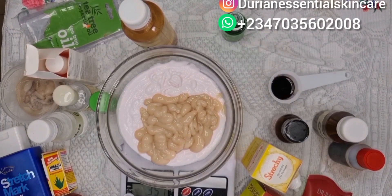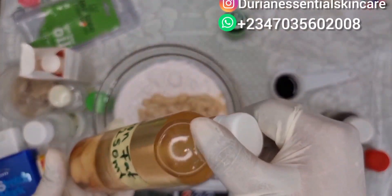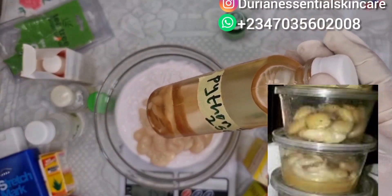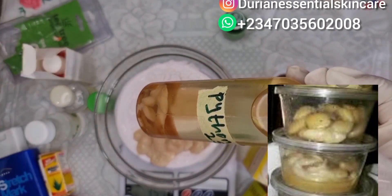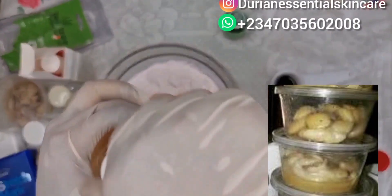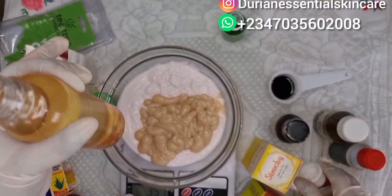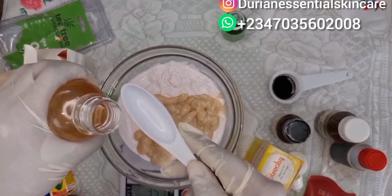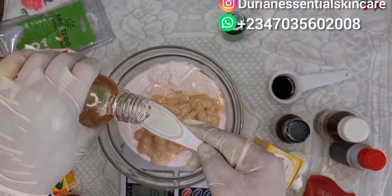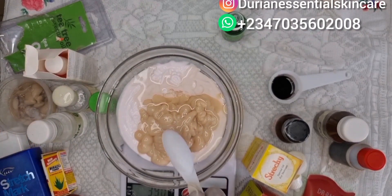The next ingredient we're adding is our python fat. I don't want to go through the stress of melting the python fat, so we're using the python fat oil. We'll be adding two tablespoons of the python fat oil into the mixture. If you don't want to go through the stress of melting your python fat, you can use the oil — the oil is available.